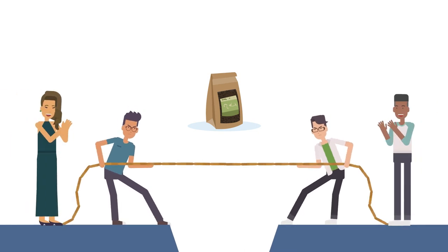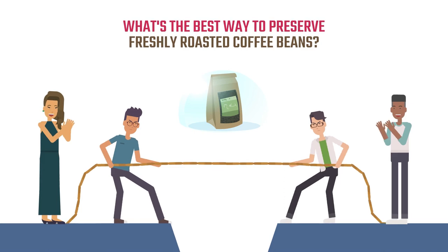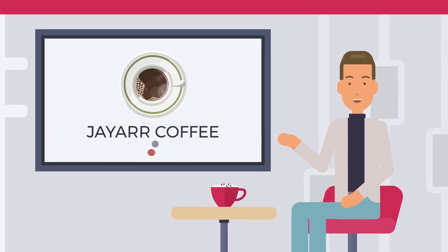Coffee lovers seem to divide themselves into factions on this question. What's the best way to preserve freshly roasted coffee beans? Let's settle this debate once and for all.